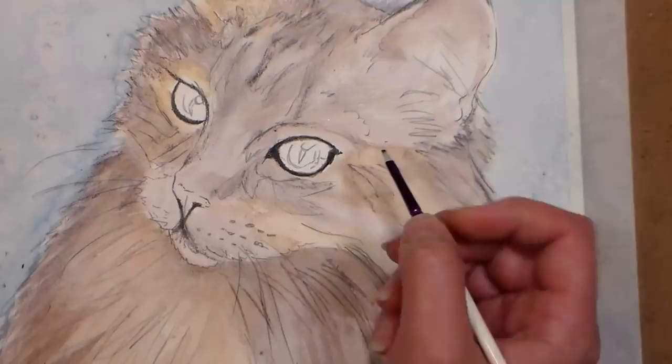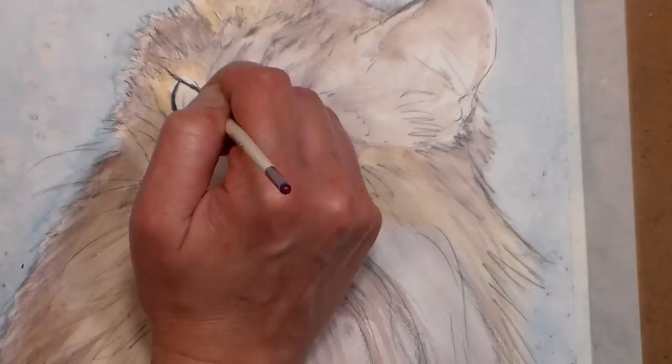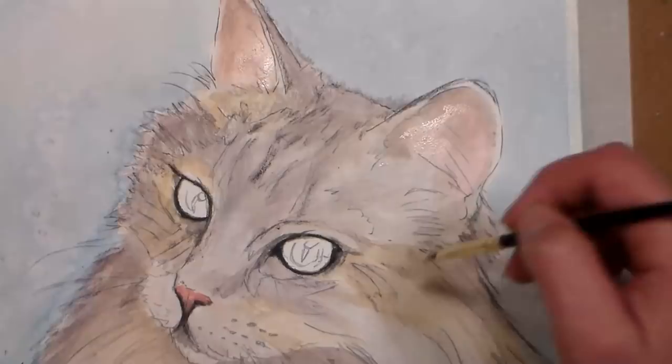Tip fourteen: for a dark line thinner and darker than you can get with a pencil, try scraping into the wet paint with the edge of a cut-up credit card or gift card — great for fur, hair, and veins on flowers. Tip number fifteen: try not using water at all. You can draw and color with dry pencils on dry paper for a traditional colored pencil look. Try hatching techniques for fur, cross-hatching for shadow, or scumbling — aka scribbling — for textured effects.